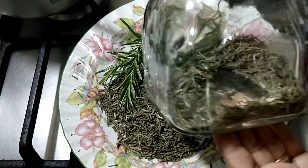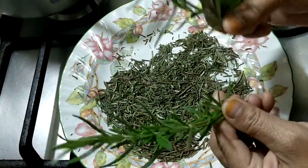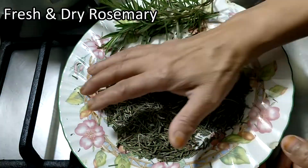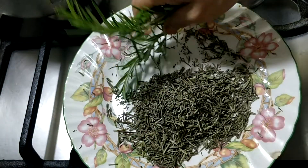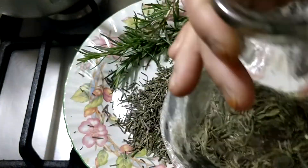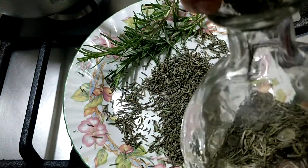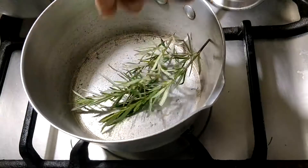Asalaam alaikum da shab. Alhamdulillah, I am well. Here are two types — fresh rosemary and dry rosemary. I picked the leaves from the plant and dried them. Here I have put some into a bottle. Now I will make rosemary oil — I will add these two types into it.